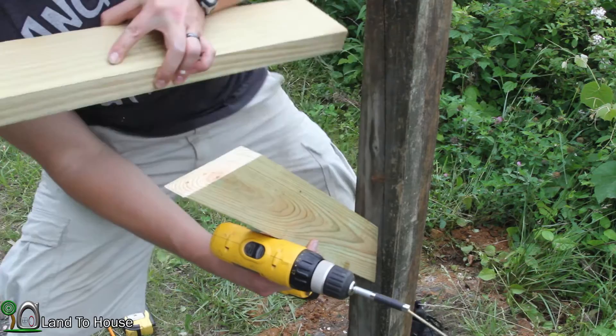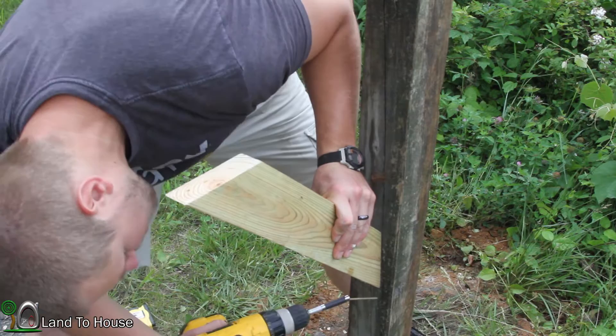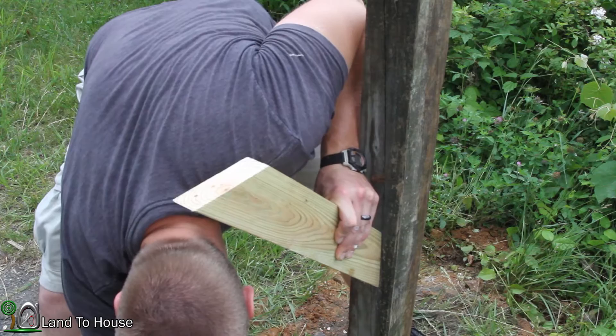I'm going to get this screwed in here. Of course I'm using outdoor screws.